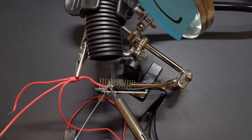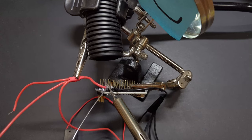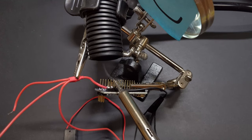Soldering is super useful, but the fumes it produces are unhealthy. If, like me, your workshop's in a closet, ventilation can be a problem. To solve this, we're going to make a fume extractor.